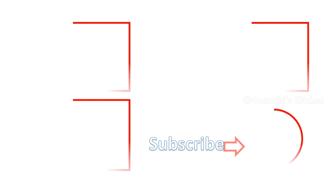If you like this video, please like and subscribe to our channel. Thank you for watching.